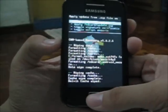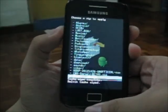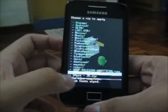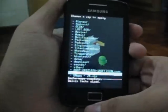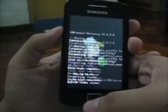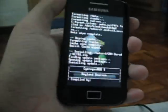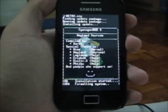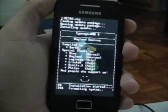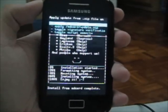You are going to install zip from SD card. Choose zip from SD, then locate your CyanogenMod 9 beta 3. Select it and install it. I'm going to fast forward this part — and it's done.